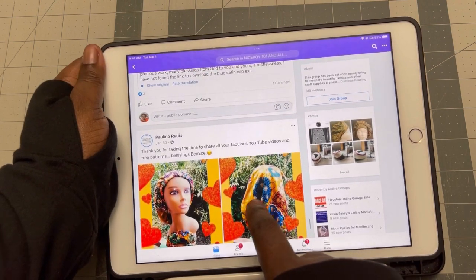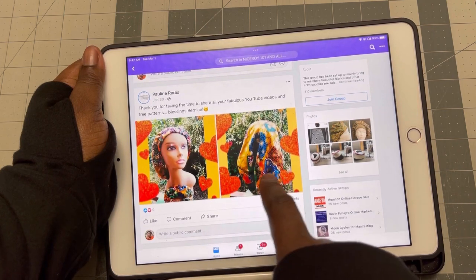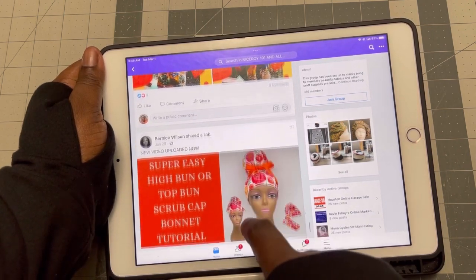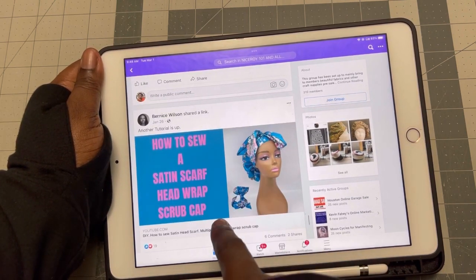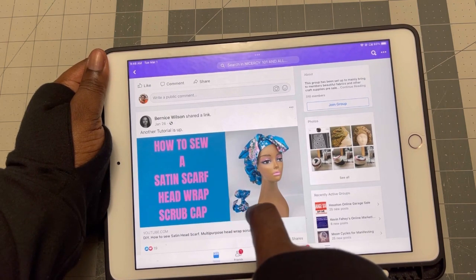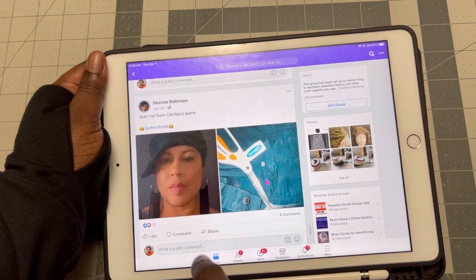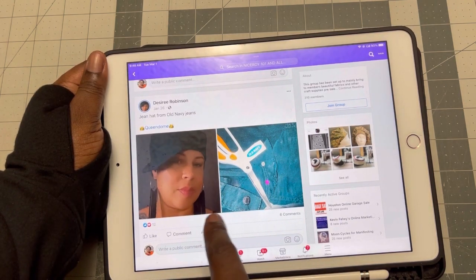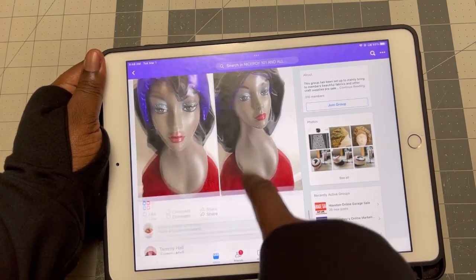This is Pauline. She did these beautiful caps as well. And this is the high band tutorial that I did — if you've not seen it, you can check it out. And this is a satin scarf tutorial that I did. And there are the Zerigo beautiful hats that she made. So a lot is happening in the Facebook group. You can come and join.